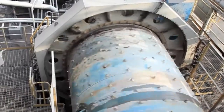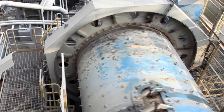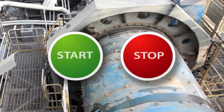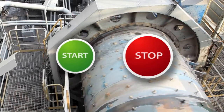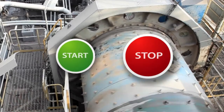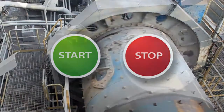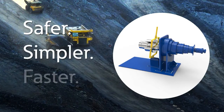Grinding mills need to be shut down and started up periodically for maintenance work. Yet many companies still rely on start-stop buttons to inch machinery through its cycles. This inefficient practice is not only dangerous for workers, but damaging to mechanical systems. Eaton's inching drive systems are safer, simpler, faster solutions.